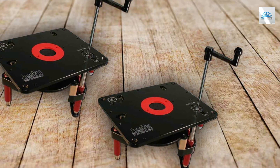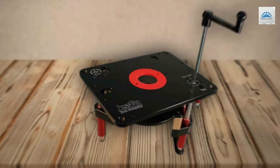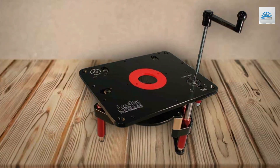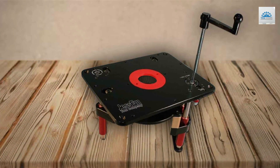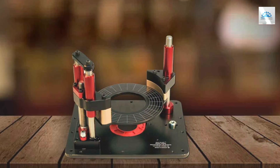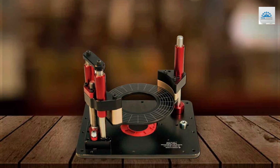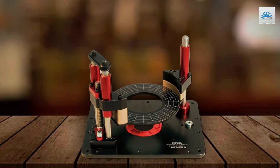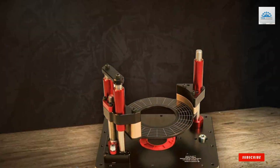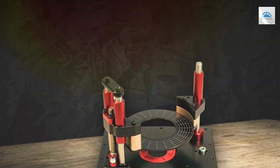Choosing the right router lift can transform your woodworking experience, bringing precision, ease, and efficiency to your projects. Each of these seven router lifts offers something unique, catering to a variety of needs and preferences. Whether you prioritize stability, adjustability, or compatibility, there's a router lift here that's suited to elevate your woodworking setup. Remember, investing in quality tools not only simplifies your work but also enhances the final outcome of your projects. Happy woodworking, and until next time, keep creating with confidence.